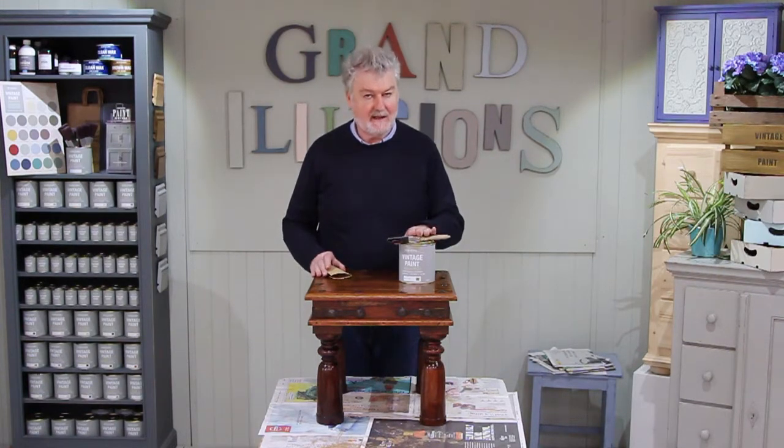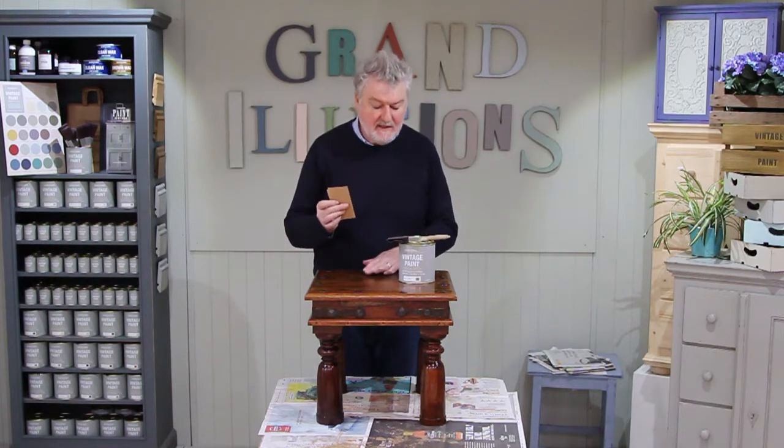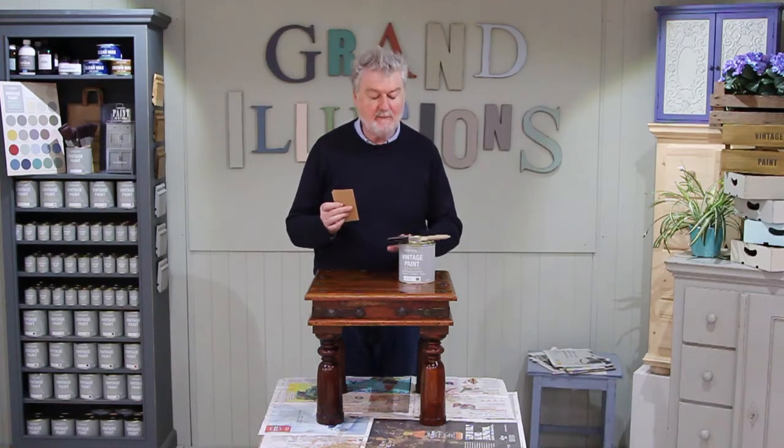Now you're ready for painting. The only thing we would do before we paint is give the whole piece a light sanding with a piece of sandpaper. This just gives it a little bit of a key for the paint to stick. I hope you enjoyed painting the chalk paint on the waxed furniture — this is the best way to do it. Thank you for watching.